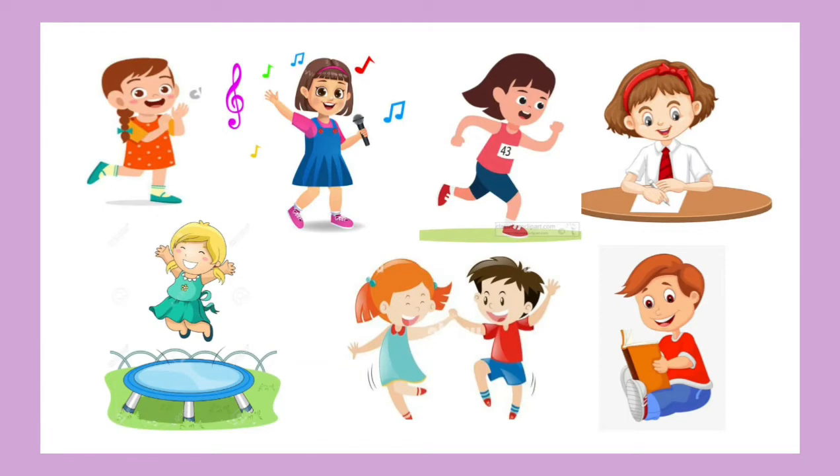Hello children, I am your Latha Mace. Let's do the practice worksheet. You can see some pictures here — things we do. So you have to relate them with the body parts. Teacher will ask a question, and you have to circle and show me.